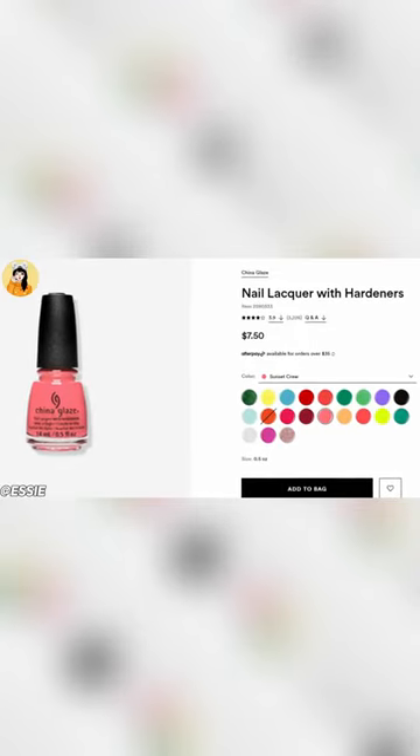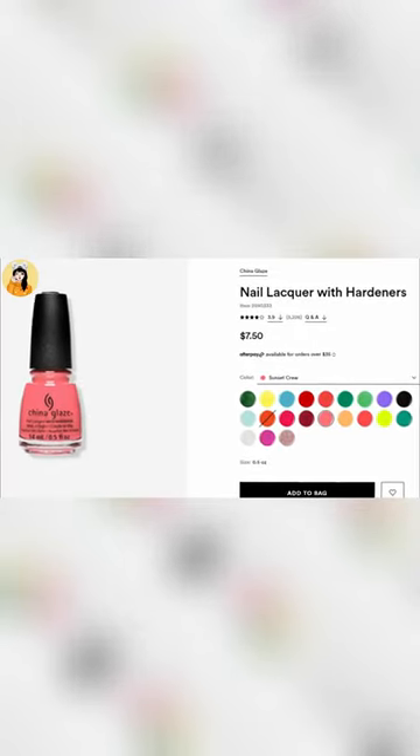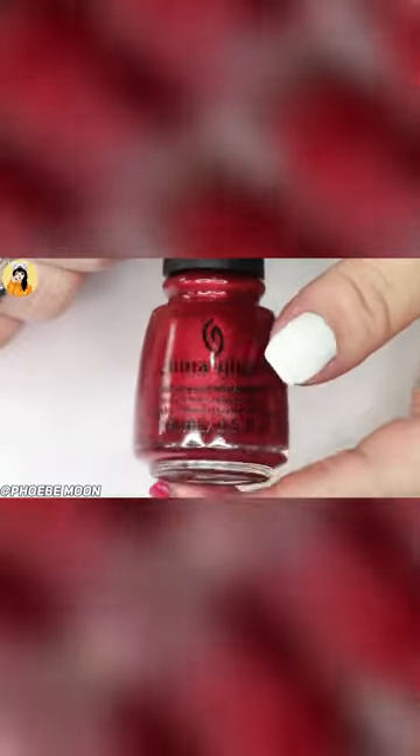China Glaze is a professional-level nail enamel made with a special balance of polymers and resins that combine to create a nail lacquer that is long-lasting, chip-resistant, and resistant to color and shine fading.